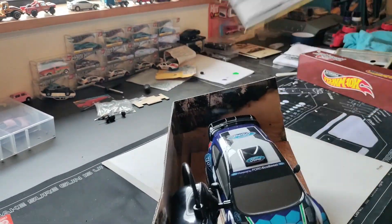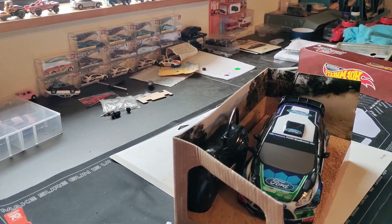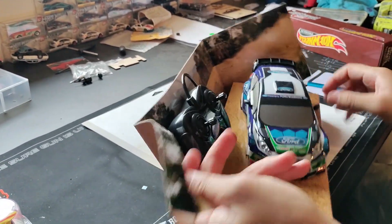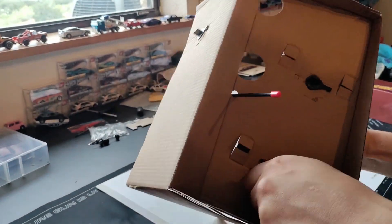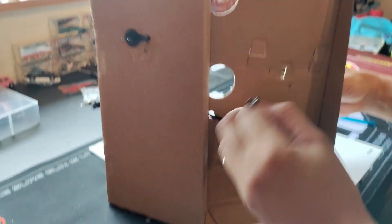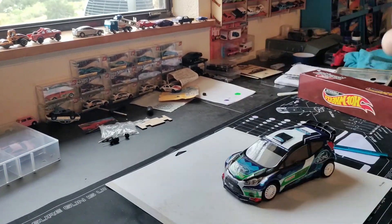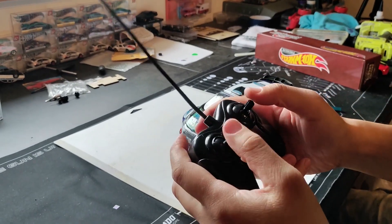Alright, I don't care about the box too much. Look at that, pretty cool size. Let's see what it's going to take to get this thing out of here. Oh cool, just twist off tabs — I like that, no wires or anything. We got the car and the transmitter.